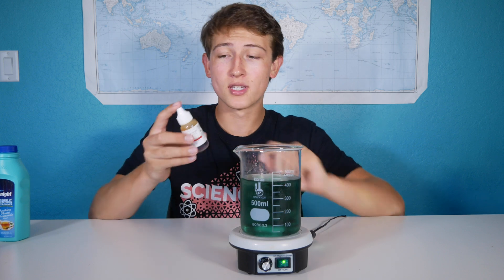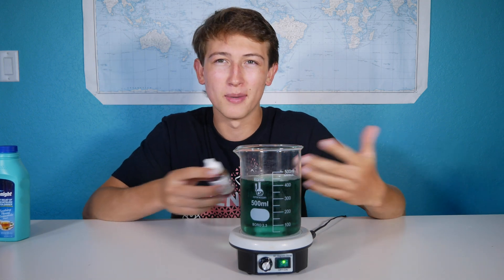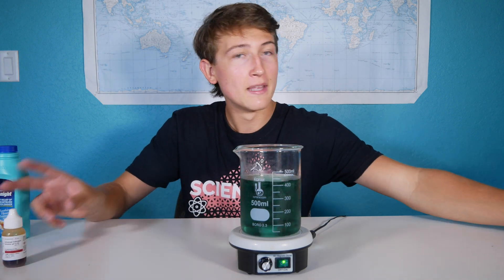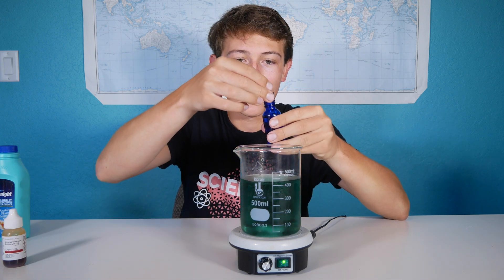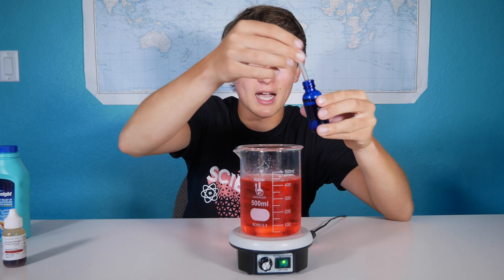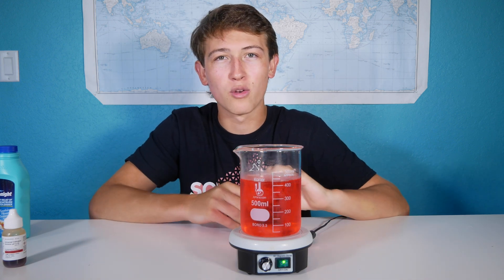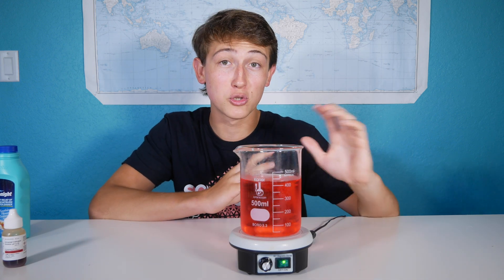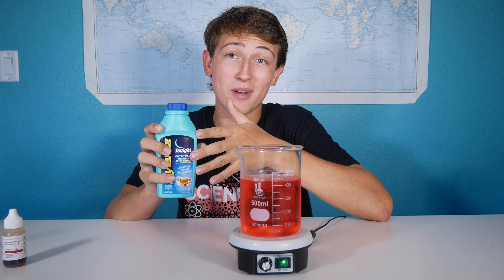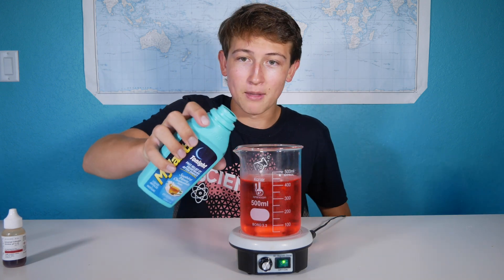In this beaker I have some water with some pH indicator in it, along with some ice just to help slow down the reaction so it's a bit easier to see. The green color right now indicates it has a neutral pH of 7, but if I take some of this 35% hydrochloric acid and just add a few drops, we see that it becomes red, indicating a very low pH — probably a little bit lower than what you'd find in your stomach, which has a pH of about 2 or 3. However, if I take some of this antacid — which is just calcium carbonate in liquid form so everything dissolves a bit easier — we can see the pH goes back up.